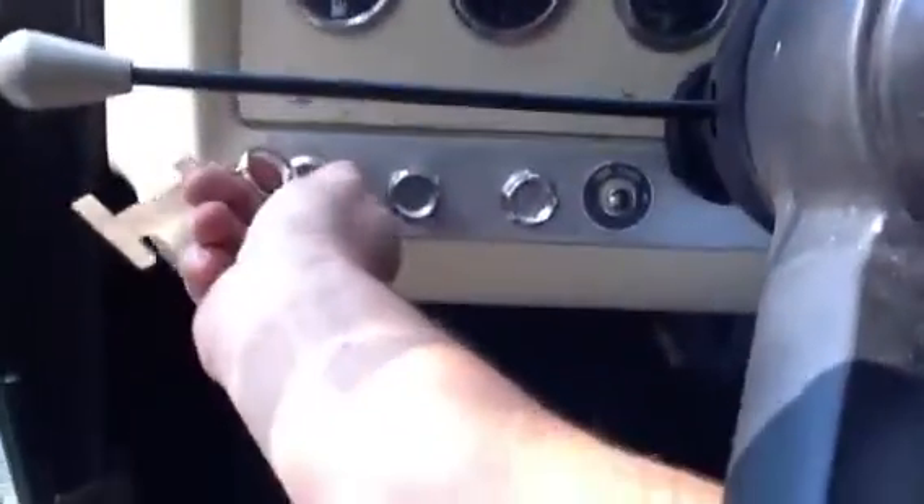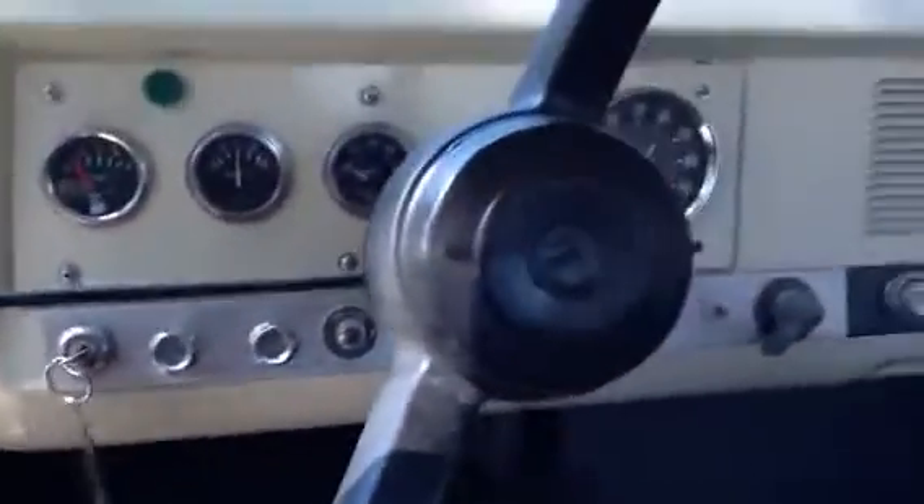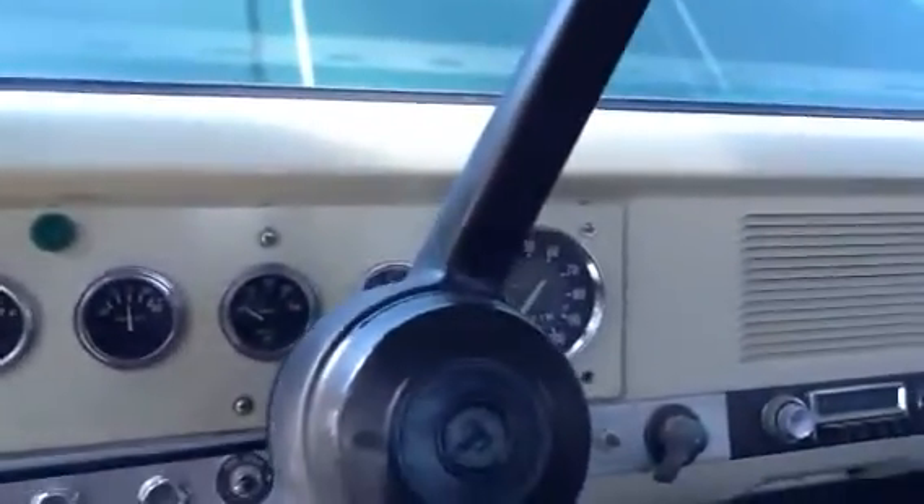There's a look at those pieces for the back of the sport top, which are unique to this car. And then the windows that can be removed from the sport top. Starts right up, runs good.